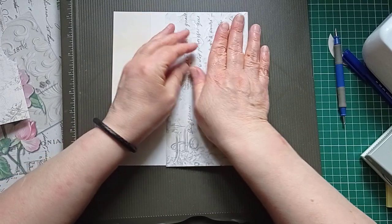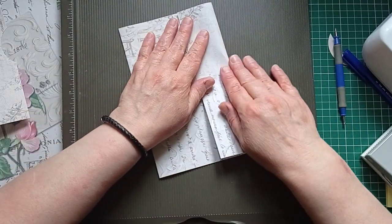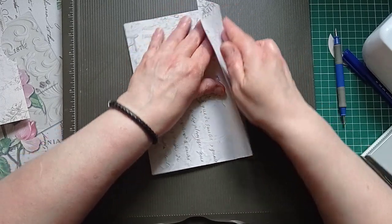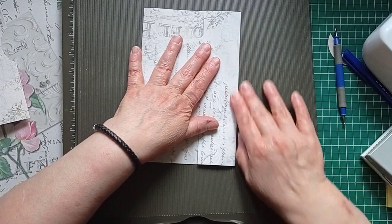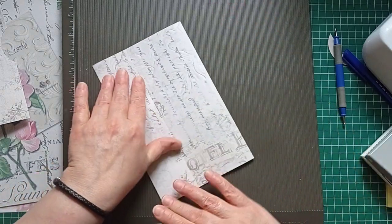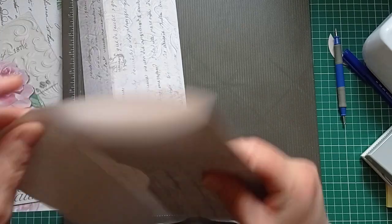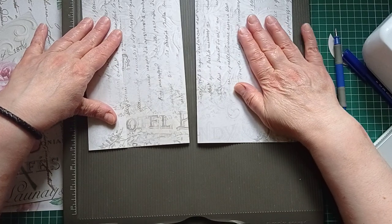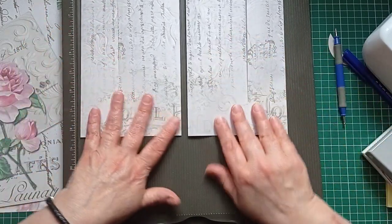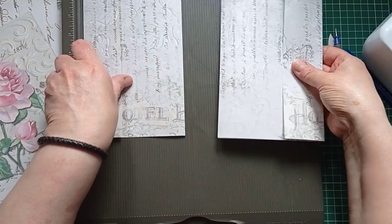Two-inch flap, so I'll score, then a five and a quarter inch middle, so I'm going to score at seven and a quarter. I'm going to turn it upside down and do my folding. I just thought it would look odd if the writing were one way up on one and another way on the other — because I want that motif to be the correct way up on that one.